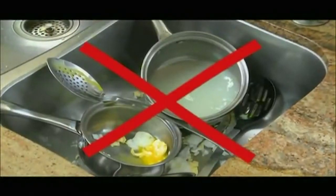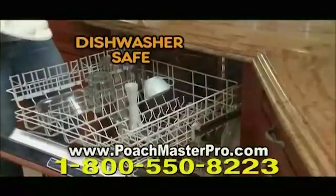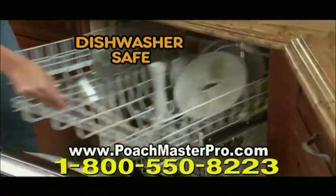Imagine no messy pots and pans, no waiting for water to boil, no broken yolks. It's nonstick and dishwasher-safe, so cleanup is a breeze.